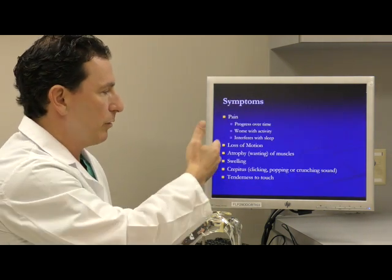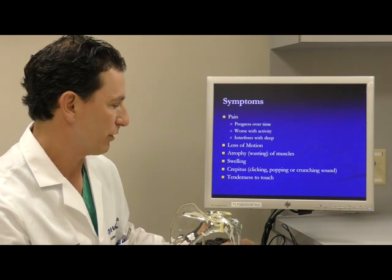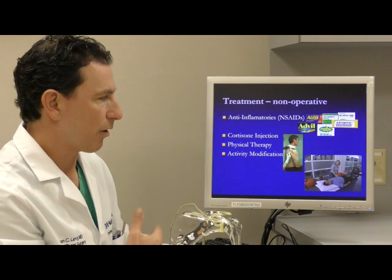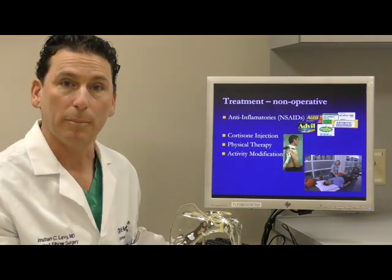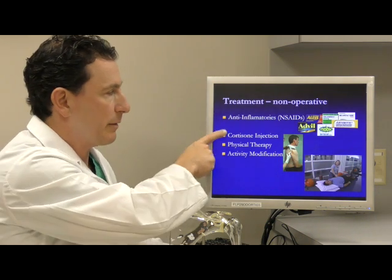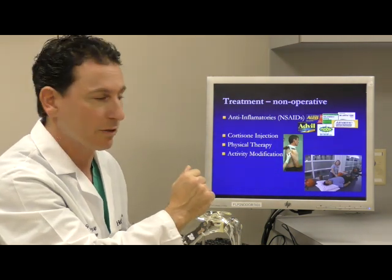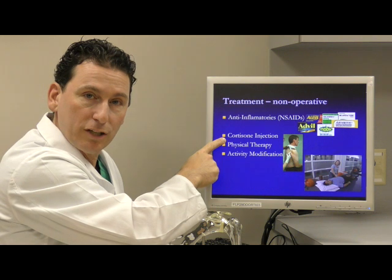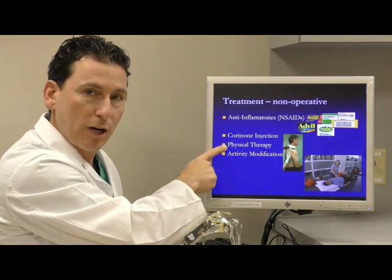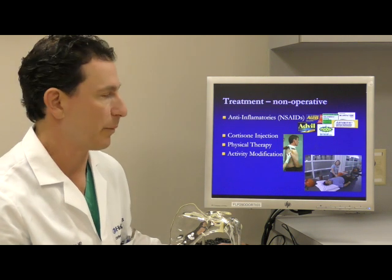That results in stiffness and pain and the symptoms that you experience with arthritis — pain, loss of motion, clicking and grinding. These are all classic symptoms of osteoarthritis of the shoulder. When it comes to non-surgical treatments, there are not a lot of real good options when the pain becomes severe, but if the pain is at a much more mild to moderate level, it can be managed with anti-inflammatory medications like Advil and Aleve, periodic cortisone injections to help calm down the inflammation, gentle therapy focused on stretching, and modifying activities to try to prevent pain.